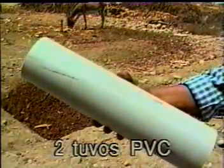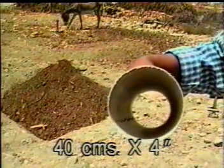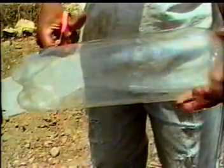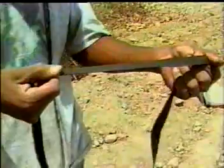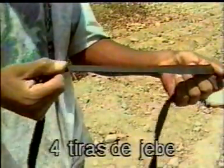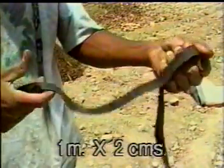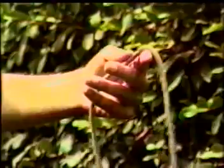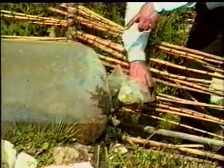Dos tubos PVC de 40 centímetros por 4 pulgadas, por donde se cargará el biodigestor. El tubo puede ser reemplazado por caña bambú. Una botella de gaseosa descartable de un litro y medio, por donde descargaremos el bioabono. Cuatro tiras de jebe de cámara de un metro por dos centímetros de ancho, para amarrar la botella y el tubo PVC con el plástico. No se amarra con soguía u otro material, porque al hincharse puede cortar el plástico y producir fugas.